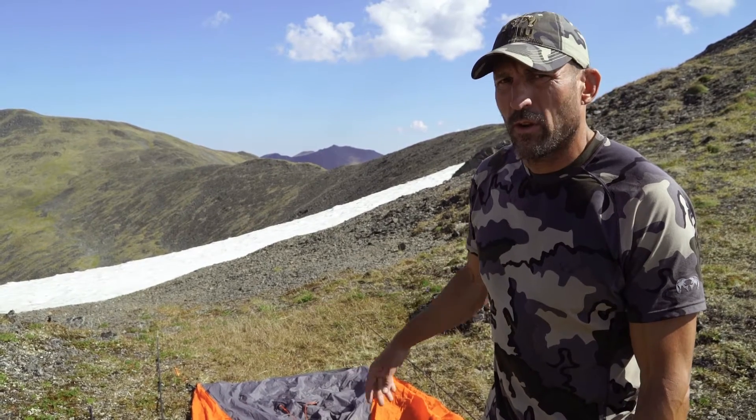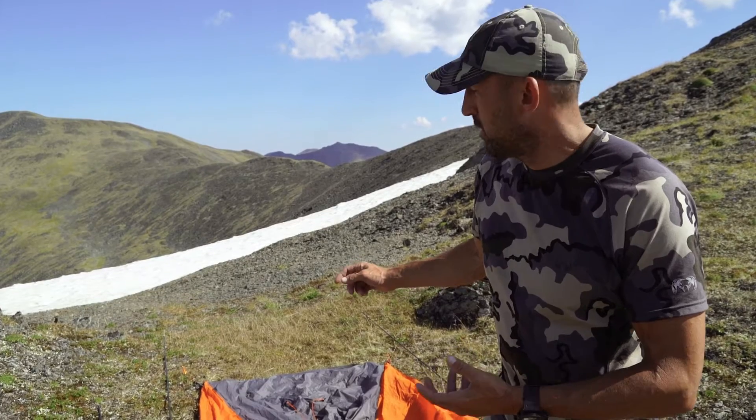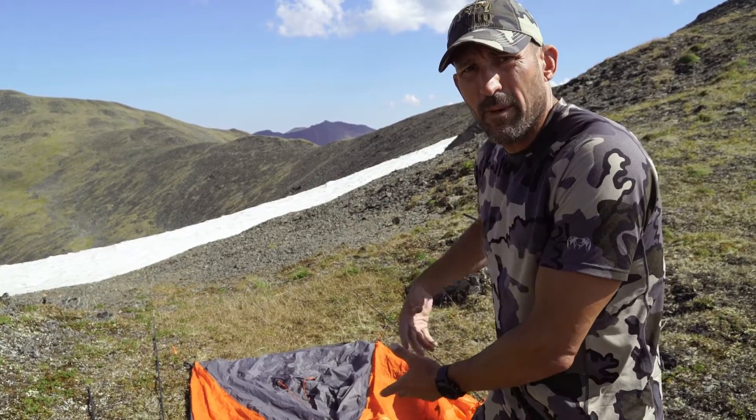At the top of the mountain when you're dealing with wind and weather, one of the things you have to be really careful about is your tent doesn't blow off while you're setting it up. I've heard stories of guys who lost their tent during that. So I'll stake down all four corners, make sure it's on a good flat spot, and make sure all the rocks are clear.